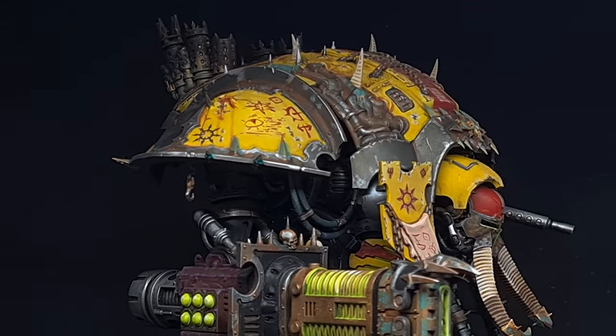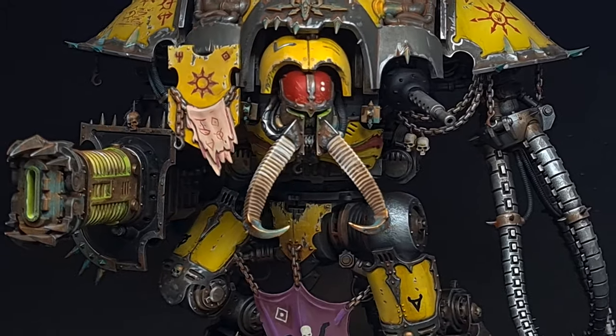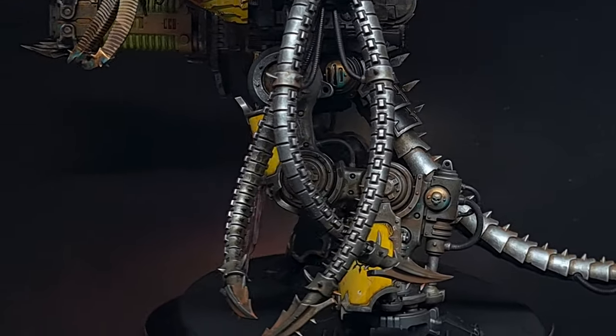In this video I'll show you how I painted the new Chaos Knight Abominant using only one Citadel colour. Can you guess which one it is? I'll explore the Pro Acryl range of paints as well as some Vallejo metallics to see if they're a viable alternative to Citadel.